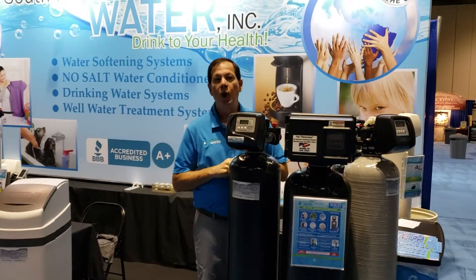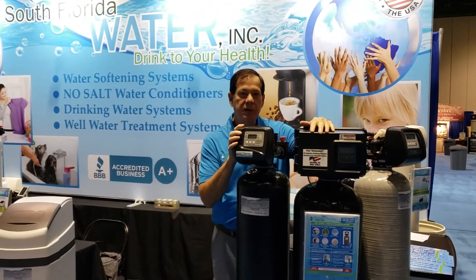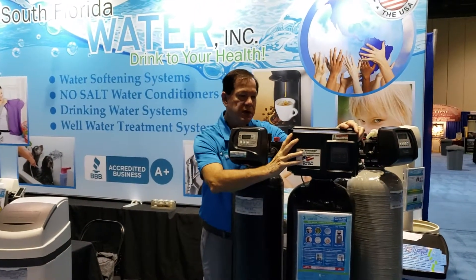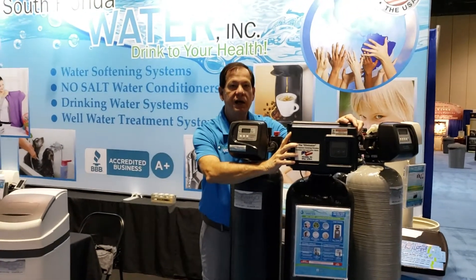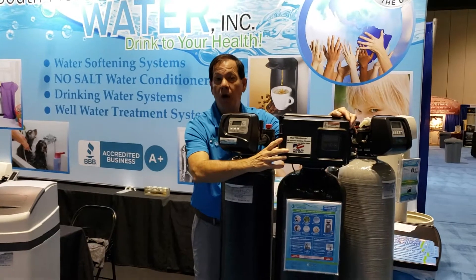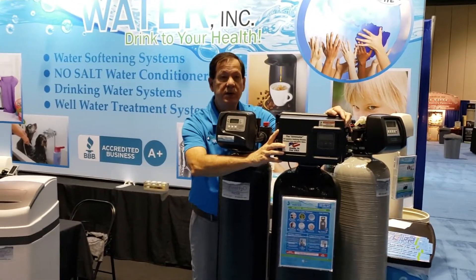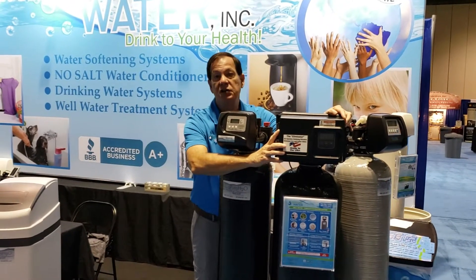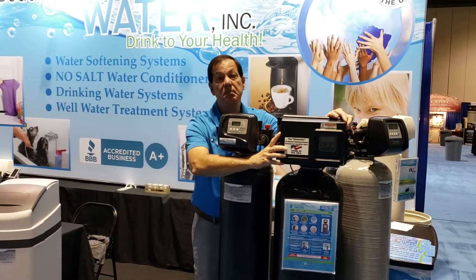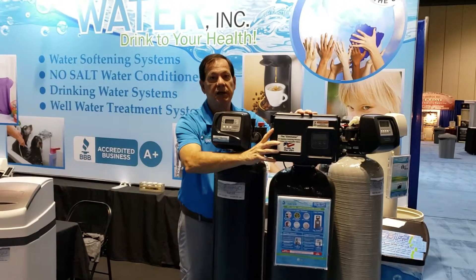Yes, this is a well water system, and we have a couple of pieces of equipment here. This large one here is called an air injection oxidizer, and what it does is it injects air into the water, so it removes sulfur, iron, metals, and sediment. It does a really good job. If you have smelly water and a lot of iron in your water, this is the machine.